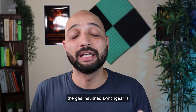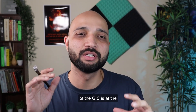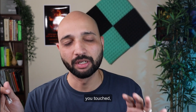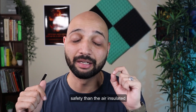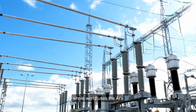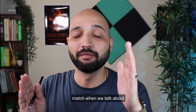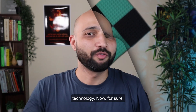Gas insulated switchgear is much safer because of its dead tank type design — the outer shell of the GIS is at dead potential. Even in live conditions, accidentally touching the outer part will not cause harm, since everything is at dead potential. This offers significantly more safety than air insulated switchgear. While AIS technology is not unsafe — about 70% of substations worldwide still use it — GIS clearly wins on the safety aspect when the two are compared.